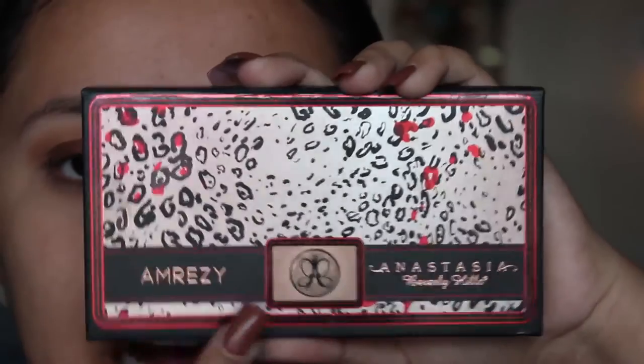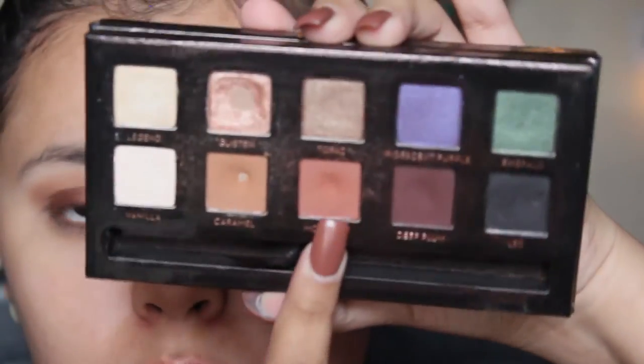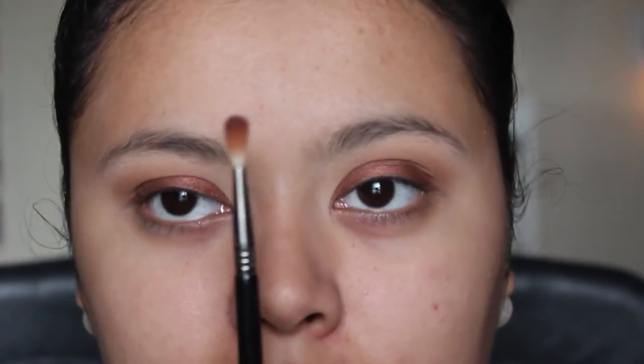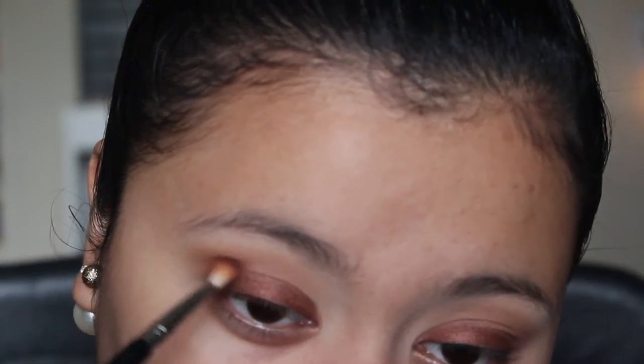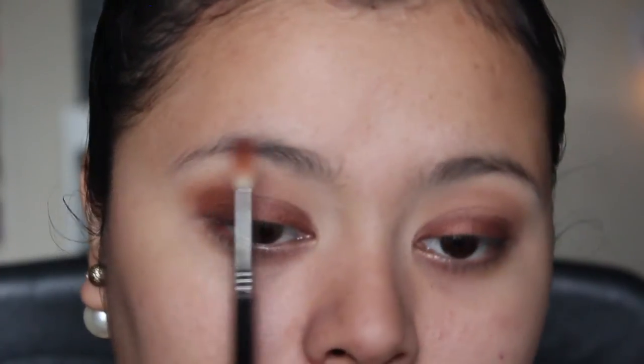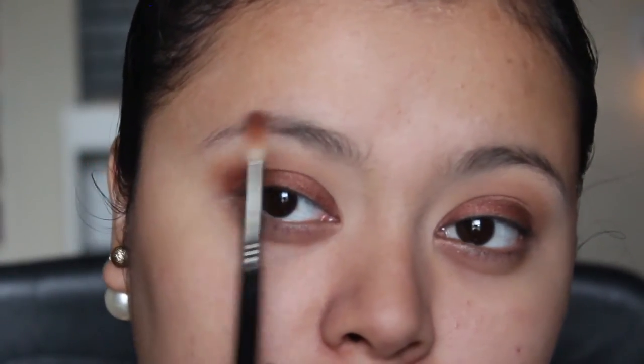I'm going to be taking the Omresi Palette by Anastasia and taking the shade Morocco and a little bit of Caramel. I'm going to mix these two together on a very dense pointy brush and work this into the outer part of the crease, working my way in slowly - not taking it more than half crease from the outer half.